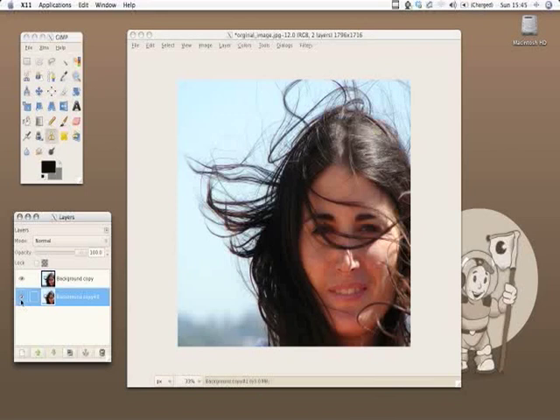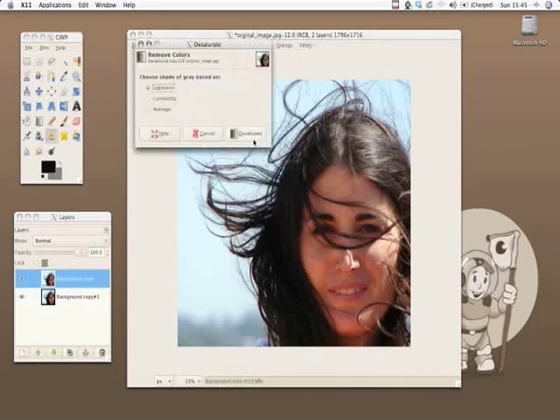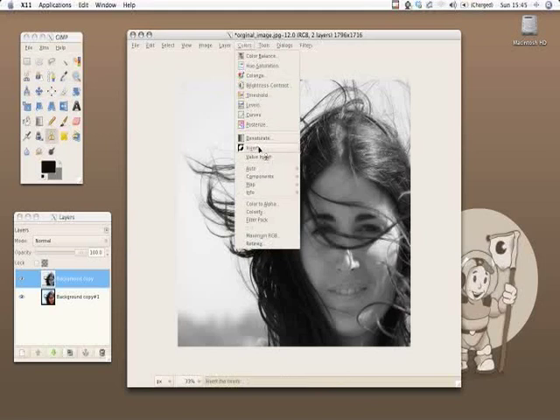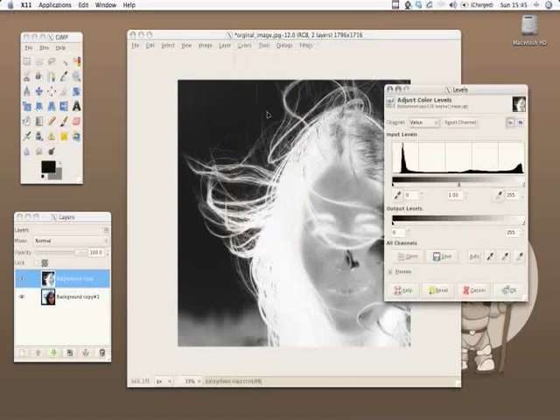So we have it ready and right now we'll create our mask. Actually in GIMP all the masks are black and white, so we'll have to create white areas where we want the picture and black areas where we don't want the picture to be shown.